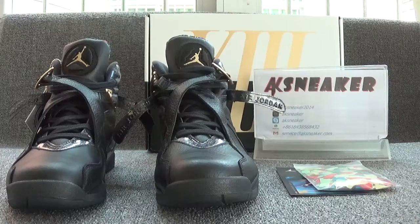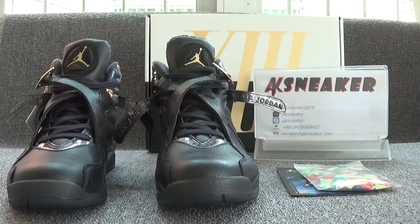Hello friends, this is Fanny from AKSneaker. Today I will introduce you guys. If you are interested in shoes, you can go to our website AKSneaker to press an order. Now let's have a look at this first.